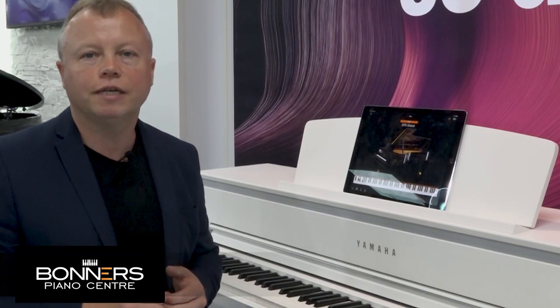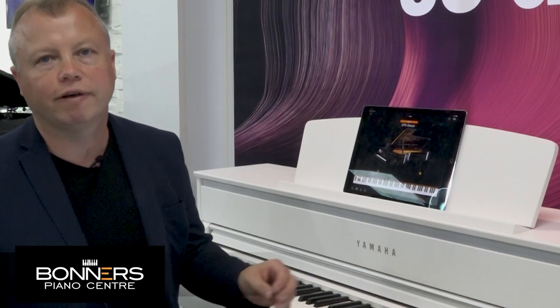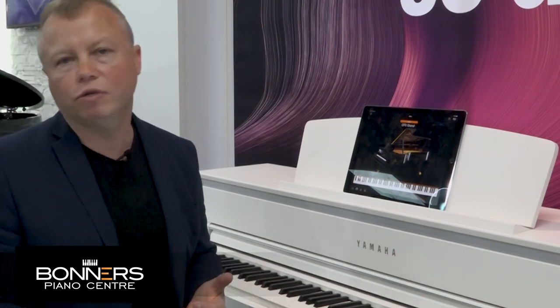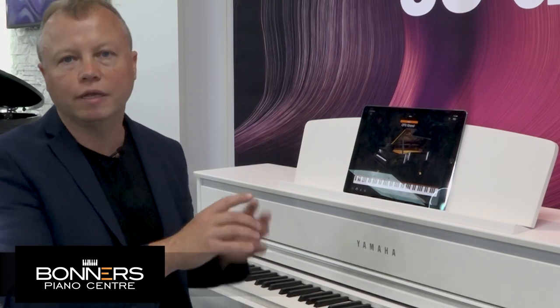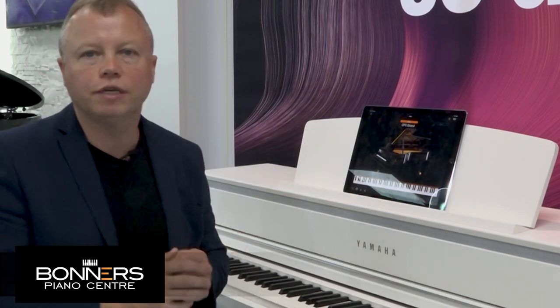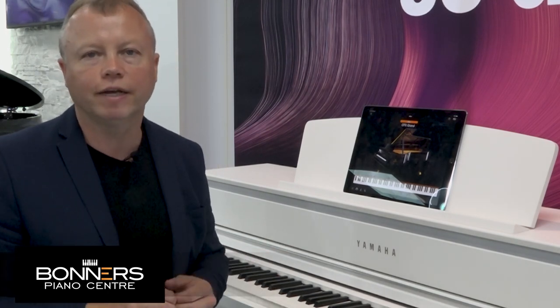The Bluetooth functionality isn't just for Yamaha's own apps — there are thousands of music-making apps by third parties available, including apps for recording, for tuition, and for following the musical printed score on screen. Check out the app store for your device to see what's available.